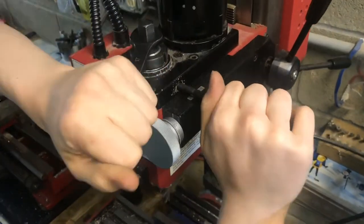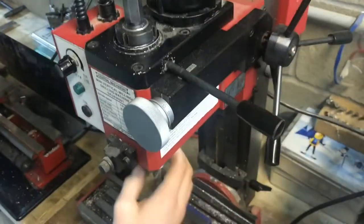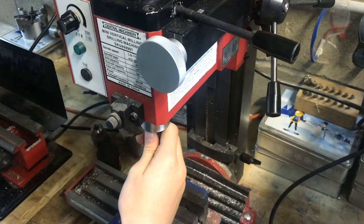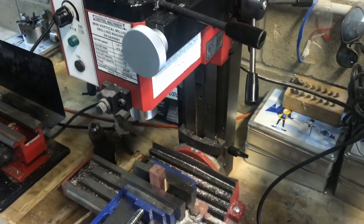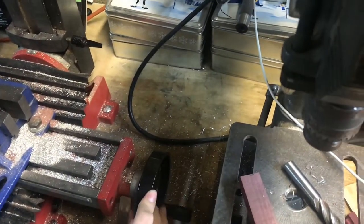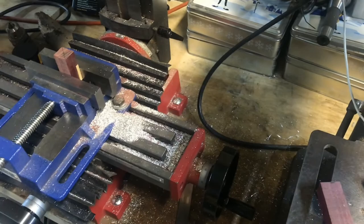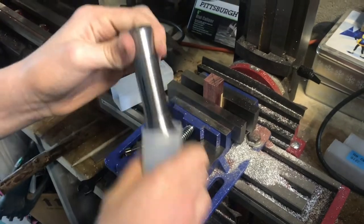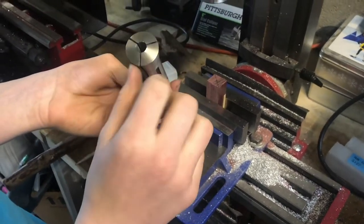I'm going to go ahead and switch out the bit. I have a half-inch end mill in there right now. I'm going to take that out and put in a three-eighths collet — not a three-eighths end mill, very different things. So this is our three-eighths collet.